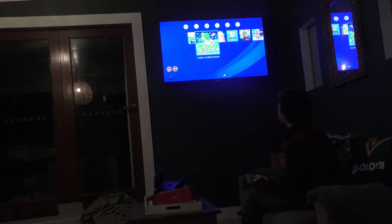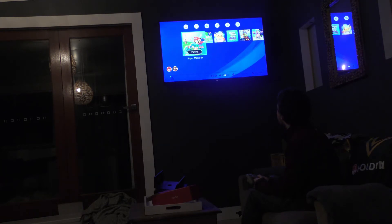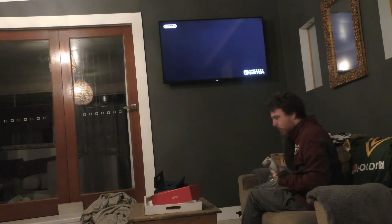I'll show you some Switch games which are not necessarily designed for this. More than likely you'll have to buy this controller off of eBay, like I did, because I don't have the Nintendo Switch online.